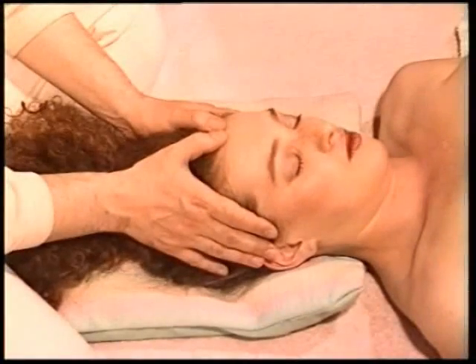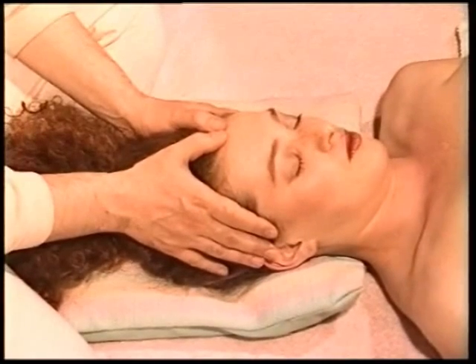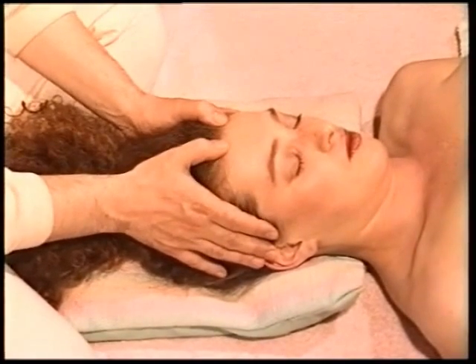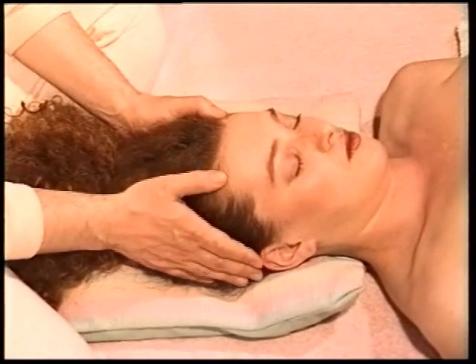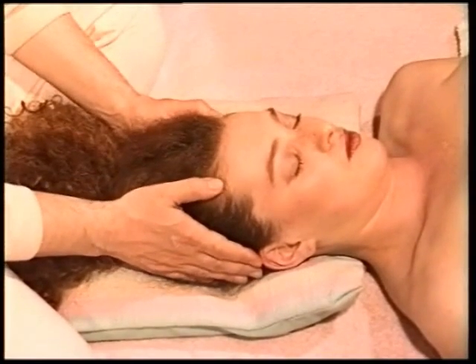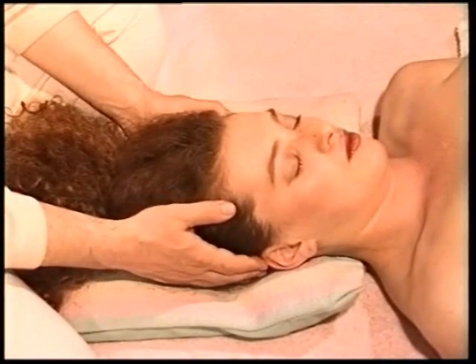Technique 13, page 121. Apply the same thumb pressure along the hairline with both thumbs, starting at the middle of the forehead and then moving away from each other, all the way down the hairline as far as the ear.